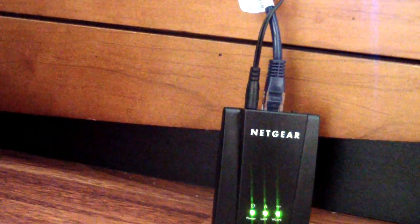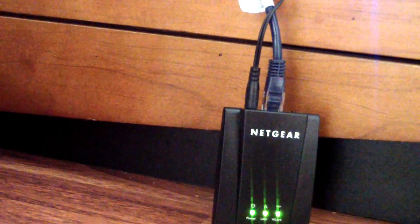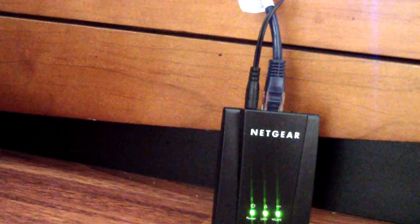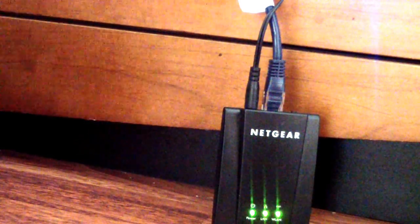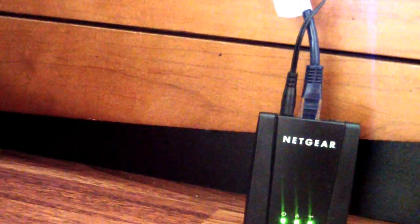Once you hook that up, it actually locks into your WiFi, so every time you plug it in it will connect to your WiFi. You have two choices: you can hook the ethernet cable into the device itself, or you can hook it up into a router. I hooked mine up to a router and it worked right away — I didn't even configure the router after I configured the Netgear piece.